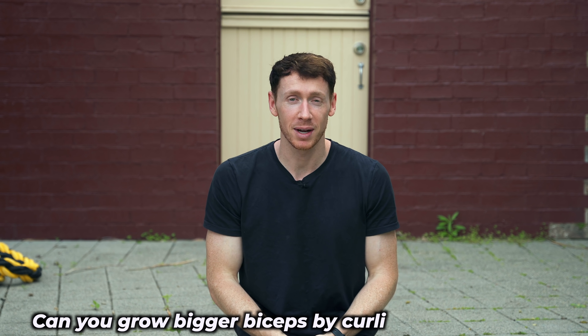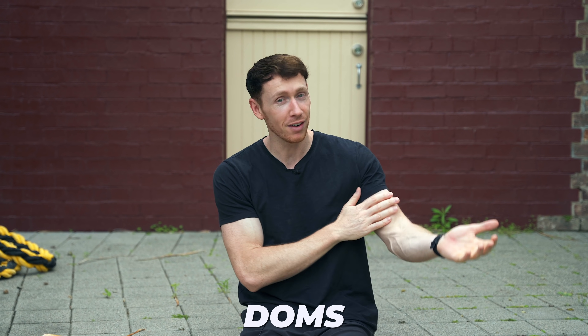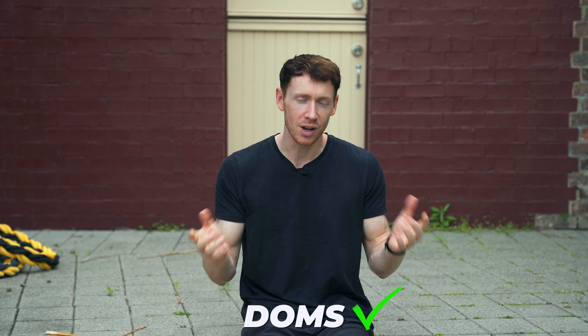So, can you grow bigger biceps by curling your own leg? Well, this morning I woke up and my biceps were very sore. However, even if they weren't, I would recommend this as a viable way to build biceps. However, if you can afford to spend $10 on the world's cheapest pull-up bar, I would recommend that instead. Now get out there and start winning and learning.